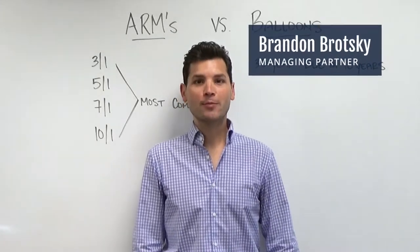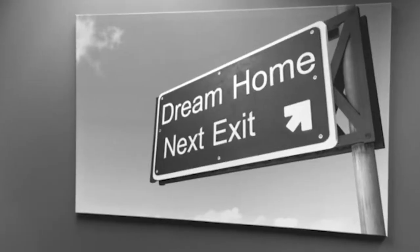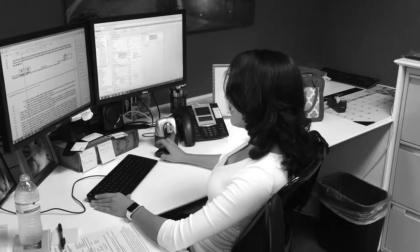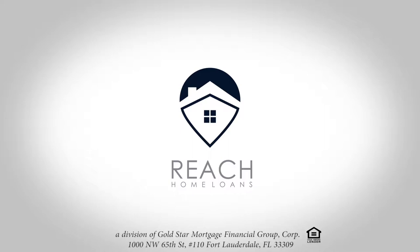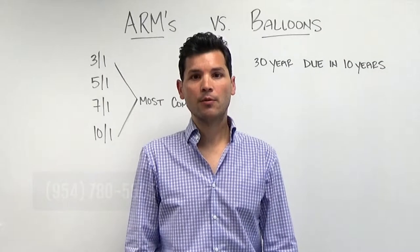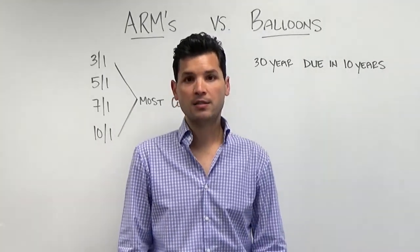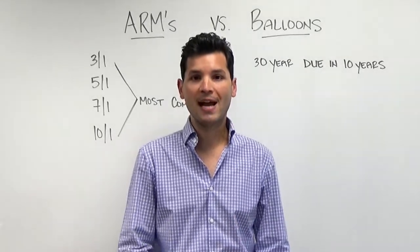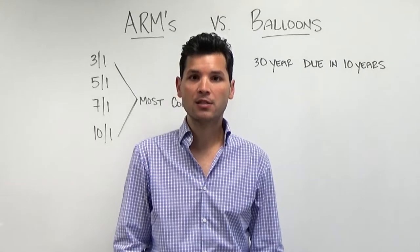Today we're going to talk about the difference between ARMs and balloons. An ARM is a 30-year mortgage with a period of time in which the interest rate remains fixed, where a balloon, in most cases, is a 30-year mortgage where the entire balance is due prior to the end of that term. As an example, you'd be making your payments based on a 30-year mortgage, but you'd owe the entire balance on year 11.